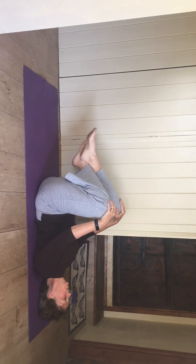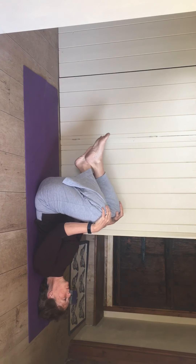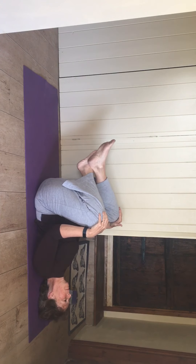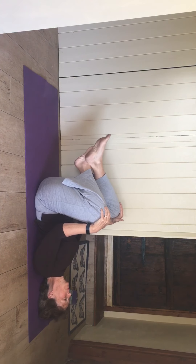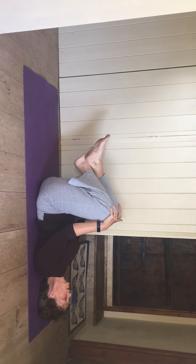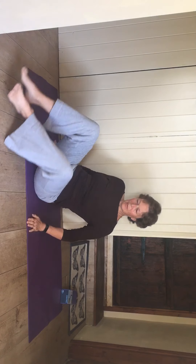Bring both knees to your chest, cross the ankles, hold onto the knees — gentle, gentle knee rocking up towards your chest, see if you can get a nice rhythm. Then either turn onto your side, come up into sitting, or hold behind the thigh, tuck in the chin, and gently roll up.